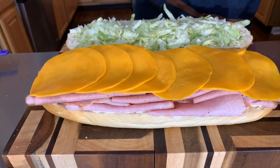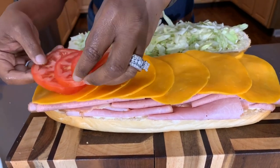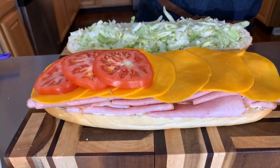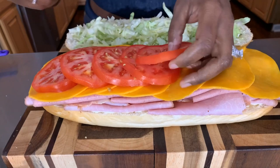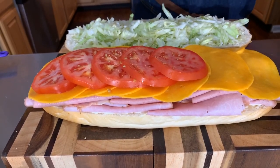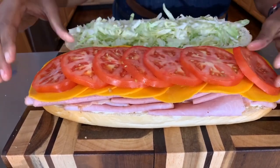Now it's time to add our gorgeous veggies. Beautiful and so simple. When you're doing something like this, get the kids in the kitchen — they will have the time of their lives putting this sandwich together and won't even want to eat it because they were a part of making it.